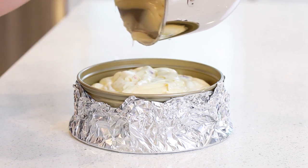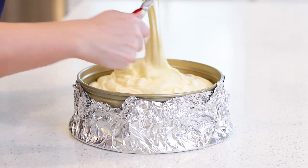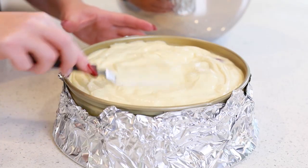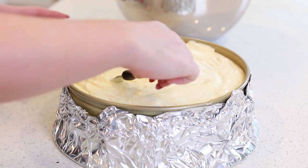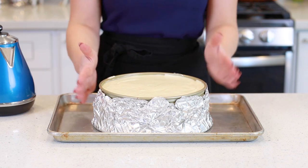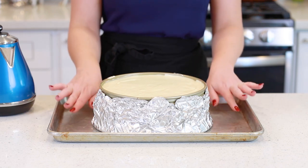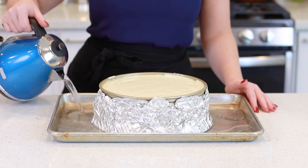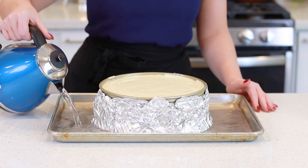Pour that cheesecake batter over the prepared graham cracker crust. This looks so good already! I'm going to use an offset spatula to level off the top of this cheesecake. Then for the water bath, I've transferred the cheesecake onto a large baking pan, and I'm going to fill it up with some water. This will help prevent the cheesecake from cracking on the top, and it'll give it a really nice and level top. My cheesecake is ready for the oven! I have mine preheated to 300 degrees Fahrenheit, and it's going to bake at that temperature for two hours.